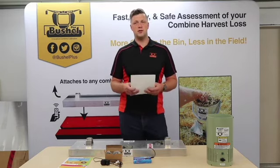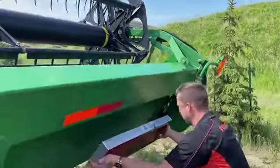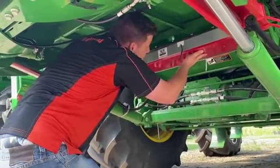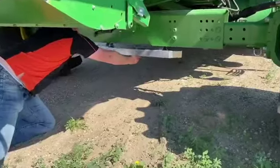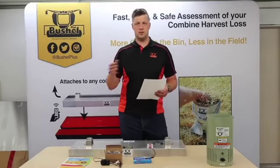In terms of how best to use the unit, there's usually a few places to put it on the combine. A couple of more popular places is either on the back side of the header — right or left side — under the feeder house, or under the rear axle. The reason that you would choose any one point over the other would be to test multiple places on the combine.